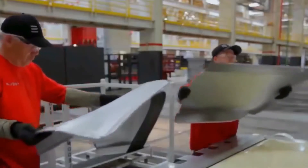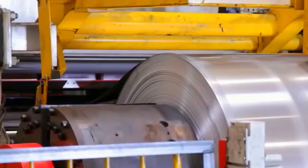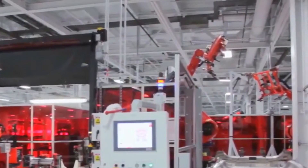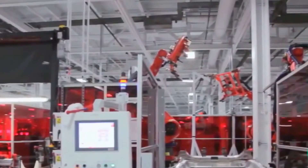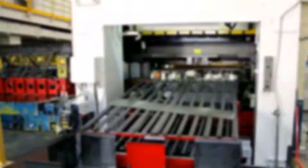Are you wondering how it works — in other words, how does die casting work? The principle behind it is very simple: you force the molten matter into the mold and let it cool down. Then you remove the mold and reuse it. Gigapress just does that on a larger scale.